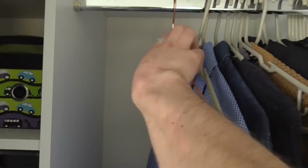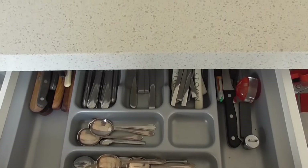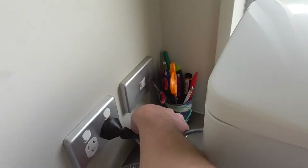For this experiment you're going to need a metal coat hanger, a teaspoon, and some string.